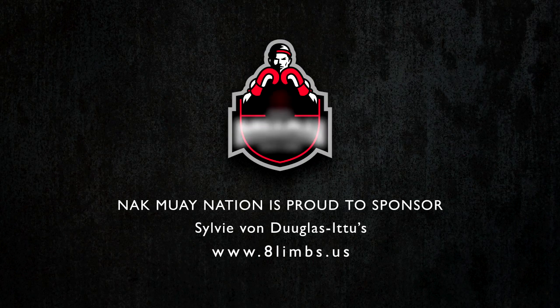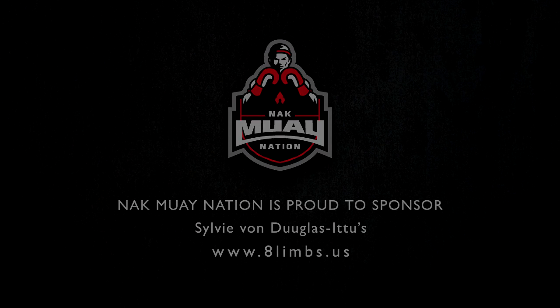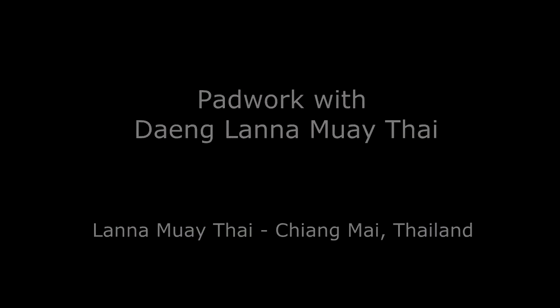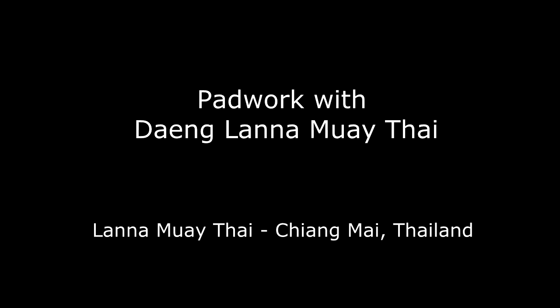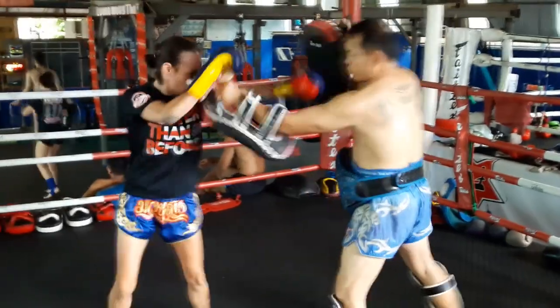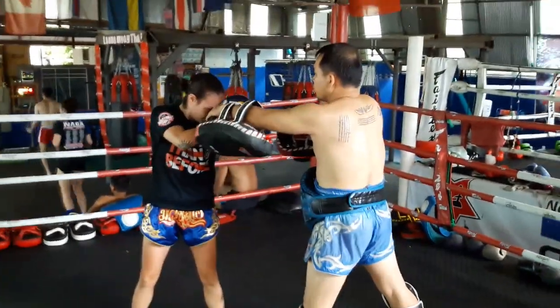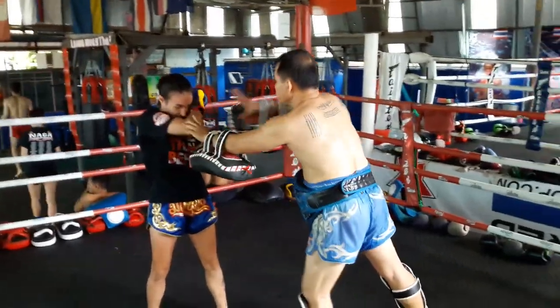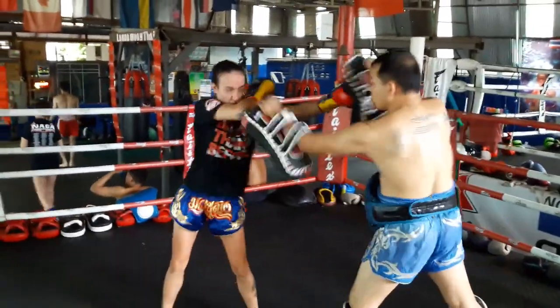Eight Limbs US is sponsored by Nakmoy Nation and Onyx MMA in Singapore. This is working with Dang at Lana Muay Thai up in Chiang Mai. I was at Lana Muay Thai for two and a half years. Dang is a great trainer — he's very fight-oriented. He was my corner in my fight the night before, and here he's working with me on some stuff that he noticed in the fight.